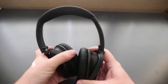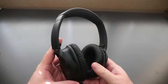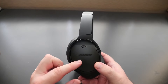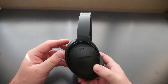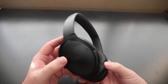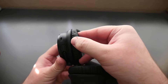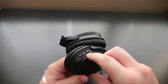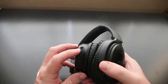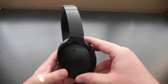The headphones come coiled up and bundle up just a little bit. They're very light and feel really good. You get the Bose logo along with an on-off switch on one ear side, and also the micro USB port and music controls on that same side. On the other ear you have the auxiliary cable input.